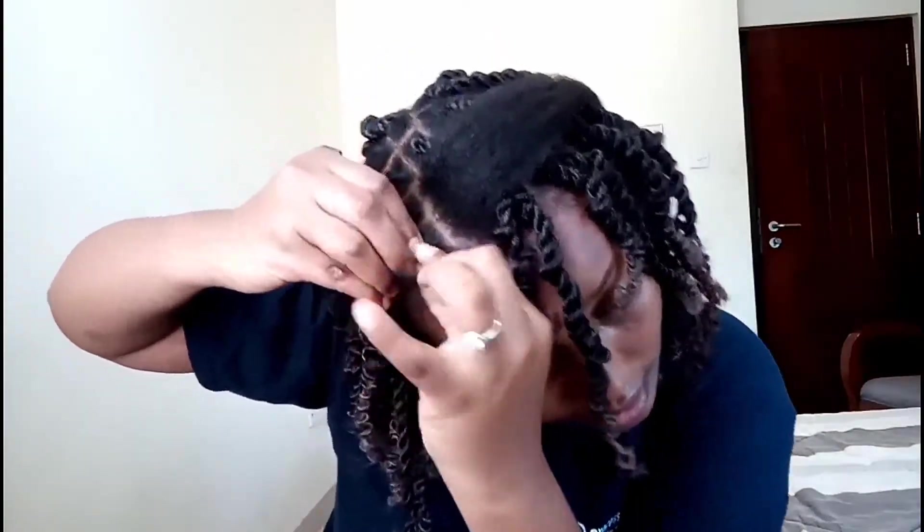Please consider subscribing, liking, sharing, and commenting down below for more tutorials to come. So this is the next section of hair I'm going to show you — hold here like that, divide it into three sections, and braid it a little bit.